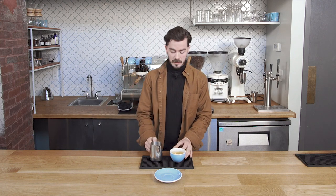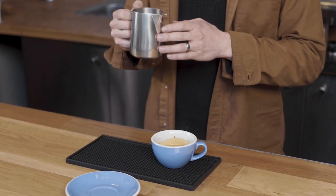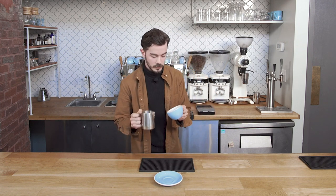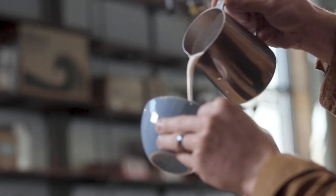So when you're done steaming your milk and pulling your shot, you'll have your espresso here in the cup and you'll have your steamed milk. That should look like wet glossy paint if you kind of swirl it around in your pitcher a little bit. I'm gonna go to pour this — I'm gonna start about three or four inches up, just nice and gentle into it.